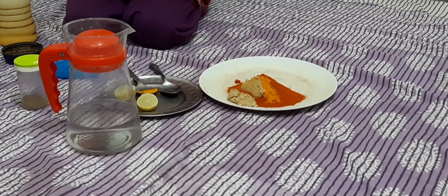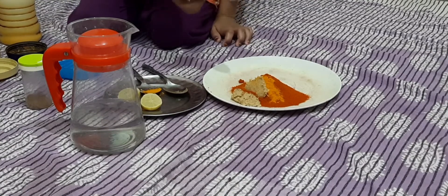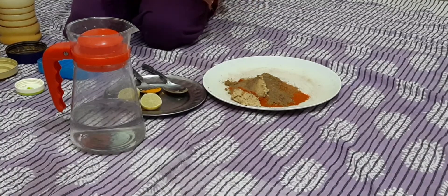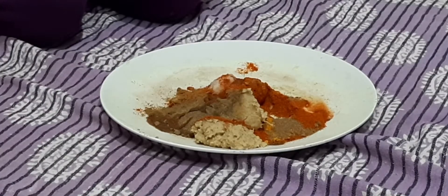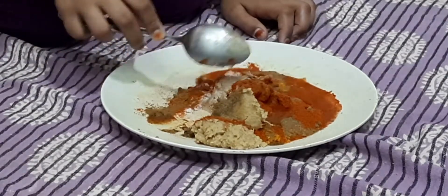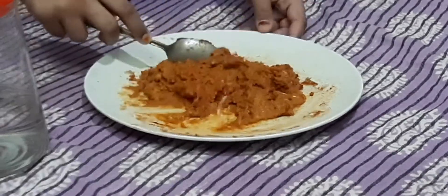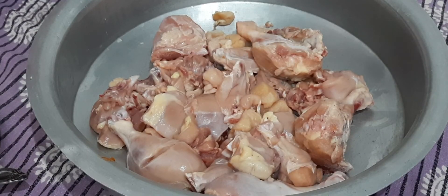1 teaspoon of dhaniya powder. Now I mix this with a mix of salt, and I have mixed it with a red color. 3 spoon. Now I mix this with a mix of salt.